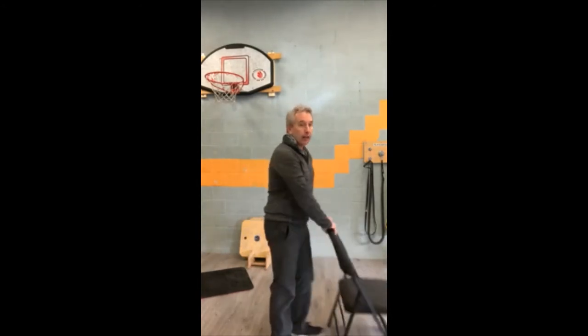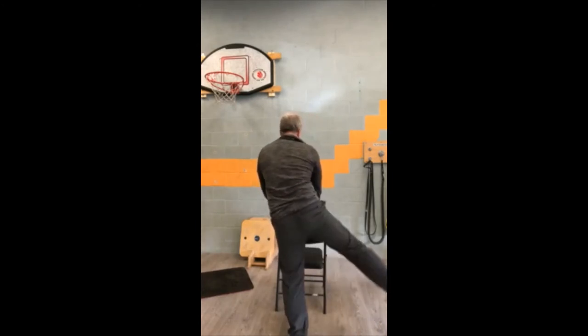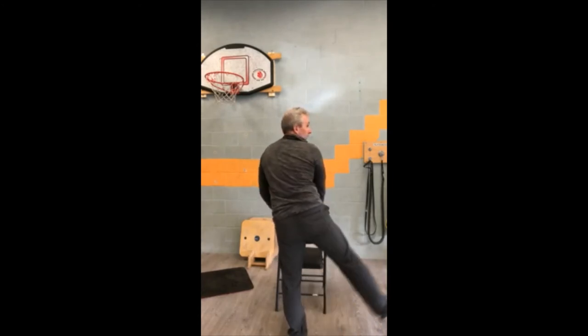Leg abductions are so key. Abduct that leg out to the side, maintain a tall posture. Make sure your toe is pointed straight ahead — don't turn your foot out, keep your toe pointed straight ahead. You're really going to feel it on your hip.